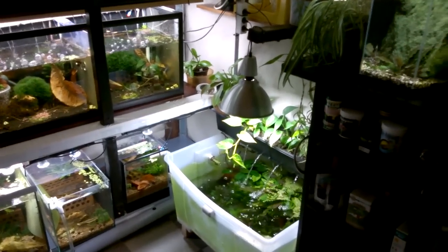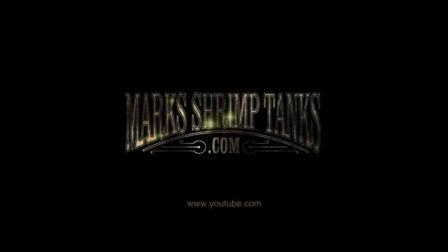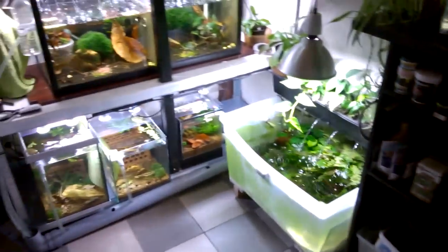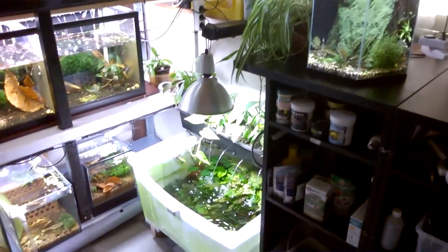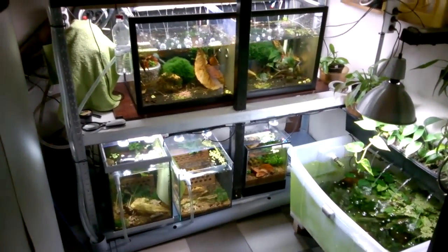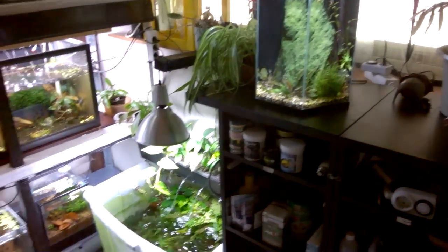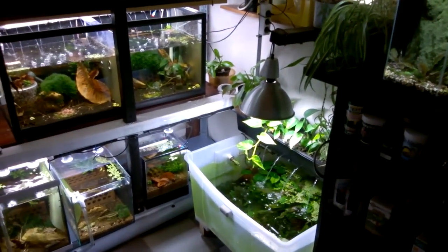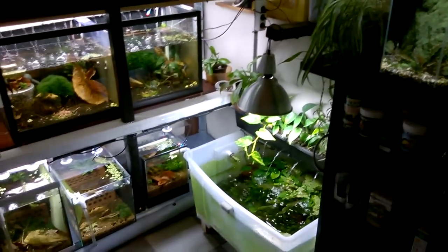Hello YouTube and welcome to Mark's Shrimp Tanks. Before I start my update I just want to say a big, big thank you for the 1,000 subscribers. I'm really chuffed that I've actually managed to achieve that kind of number. When I first started doing YouTube I really didn't think I was going to get this kind of recognition. So thank you, thank you from the bottom of my heart. It really means the world to me that you guys like and watch my content.